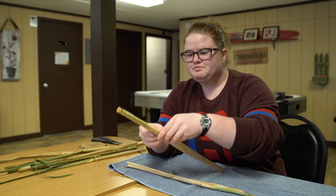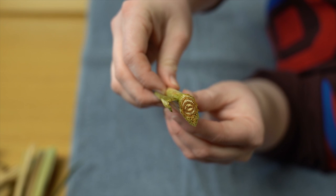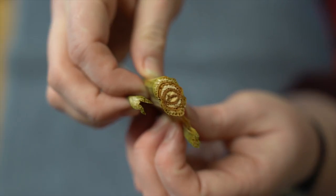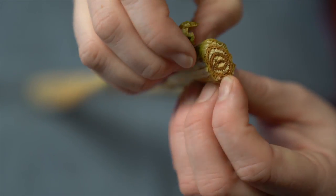You can always pull them out as needed. For the thick base part, we're going to start to peel it very carefully. If it starts to break, you need to put them back in the water. We'll peel layer by layer until we get to the center.